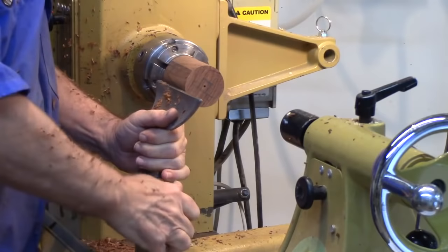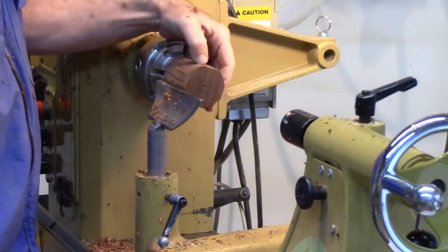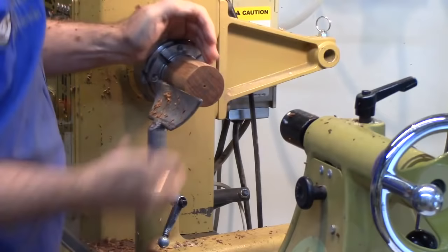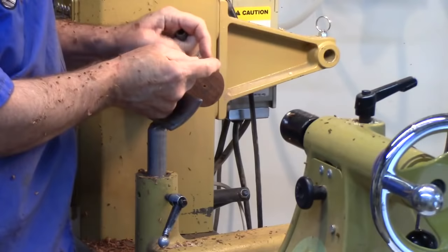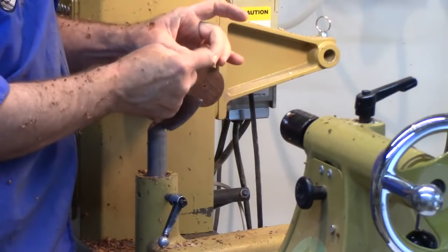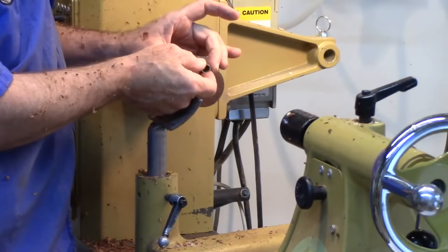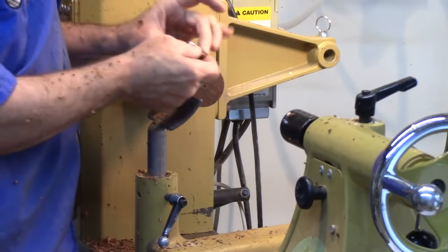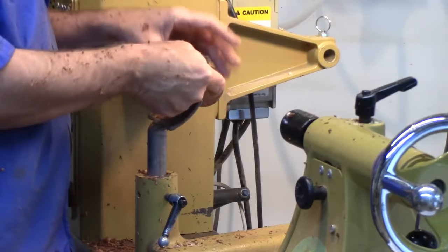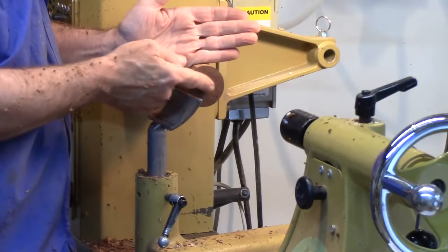The first thing I'm going to do is cut the tenon for the ferrule. You can make ferrules out of any number of materials. In this case I'm going to use a piece of copper pipe — inside diameter is just a shade over a half inch. You can also use brass. I've even used various cartridge cases or shells for a ferrule. A ferrule basically just reinforces the end to keep the tool from flying off if it's under pressure.